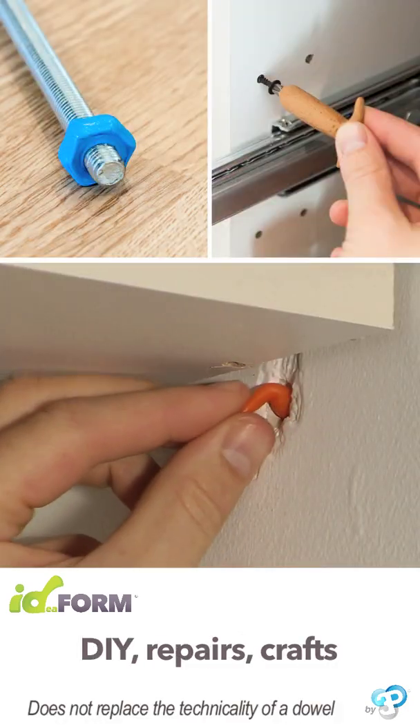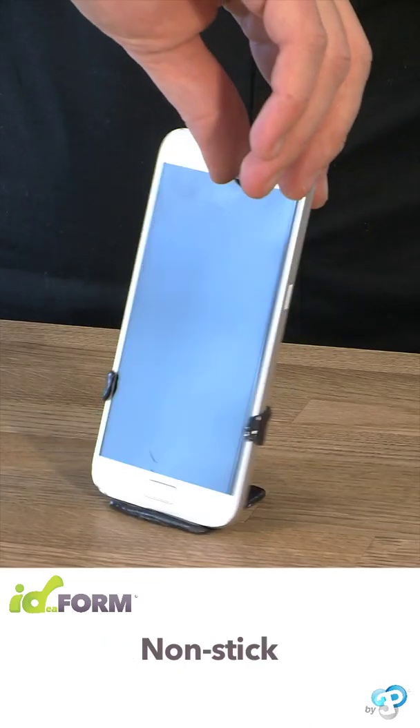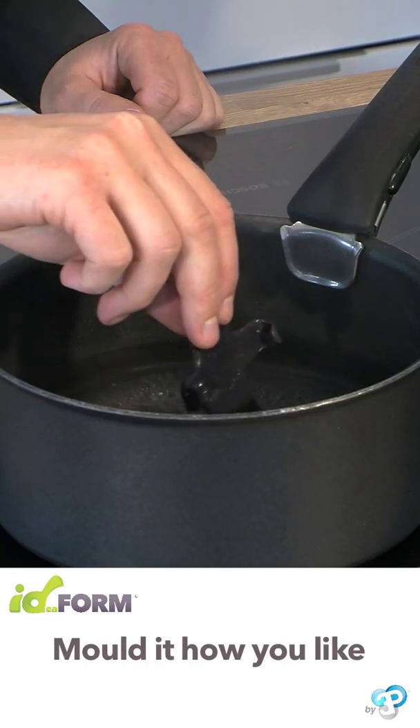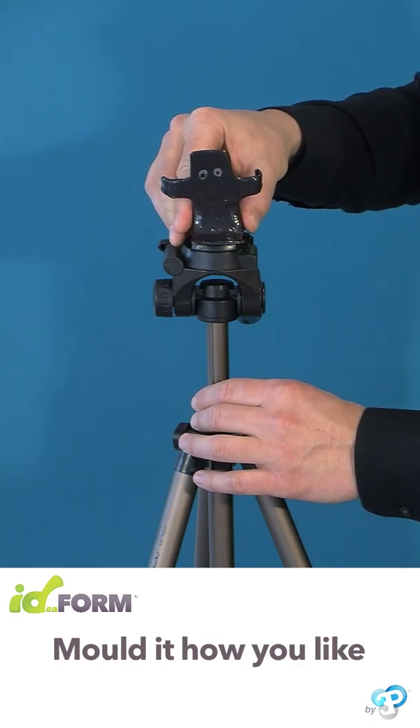Whatever the use, Idefoam will become your new toolbox essential. Mold your belongings without damaging them. Want to improve your creation? No problem. Once it's hardened, you can remodel part of your creation using hot water or a soldering iron.